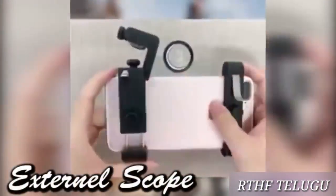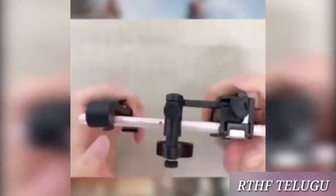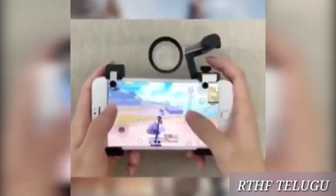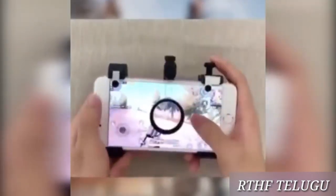The next gadget is the external swap. If you are not using a scope — like a 3, a 4, or an 8 — if you do this, you will be using a scope for your sensor.